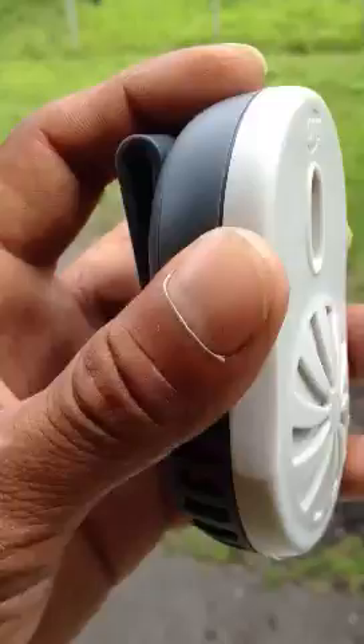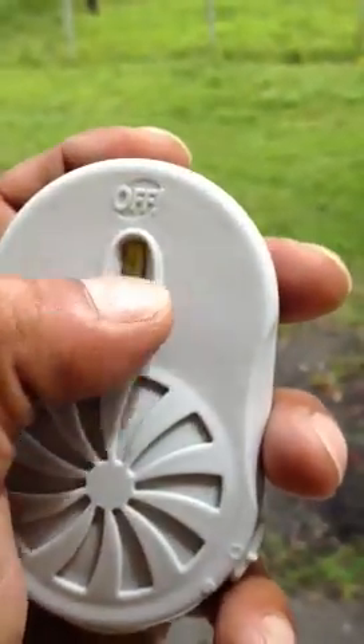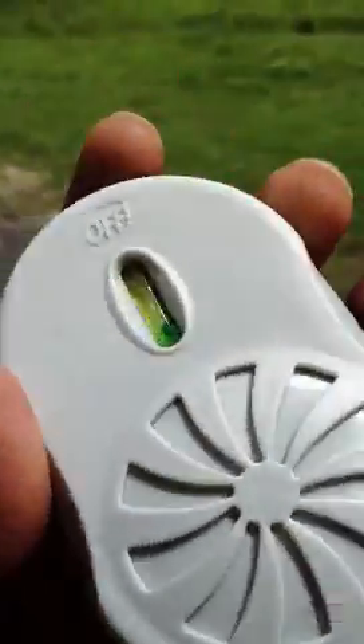If you don't smell the odor, this thing tells you when it's empty — it has a little liquid in there, and when you shake it or move it around, you can see it moving around.